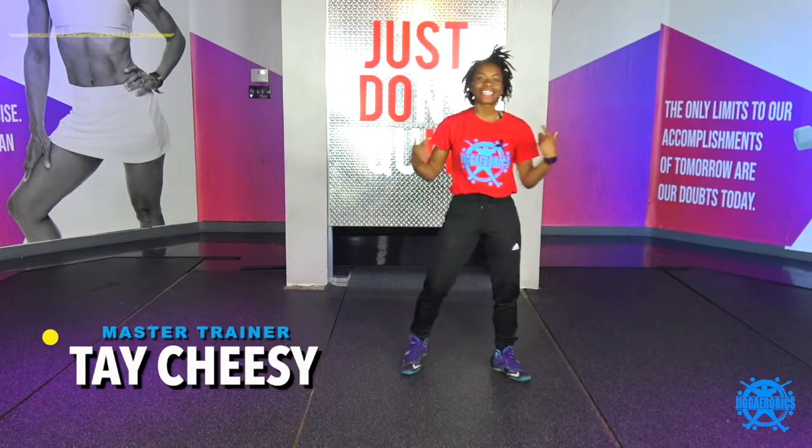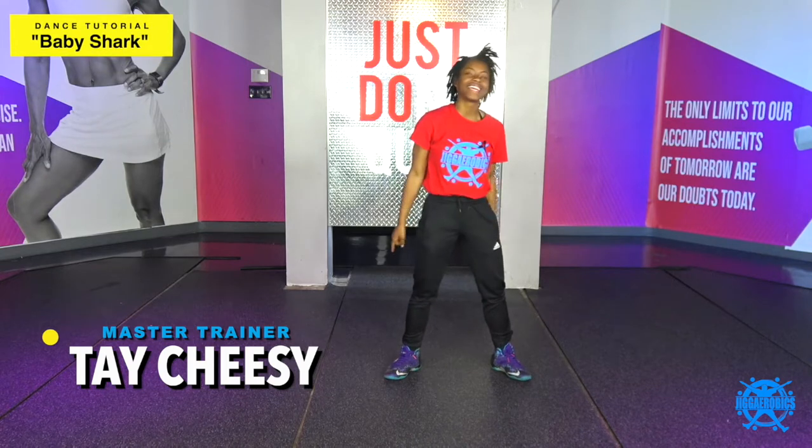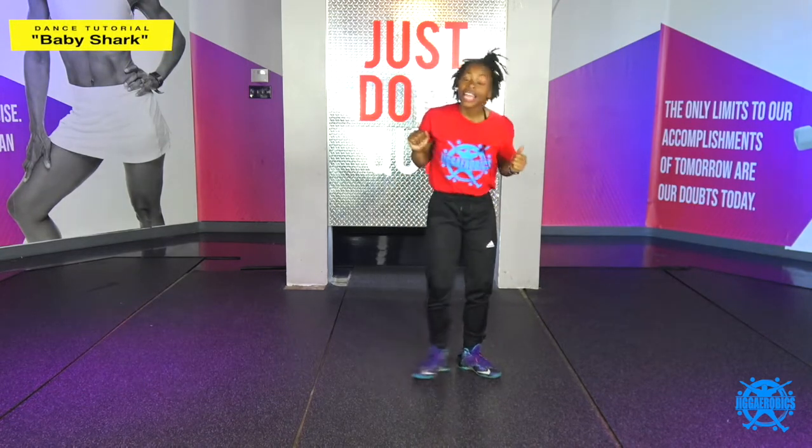What's up with it? It's your girl Tay Cheezy, here to make this fitness stuff look real easy. And I'm about to bring you the Baby Shark Dance Cardio Routine.